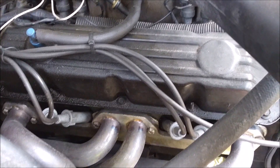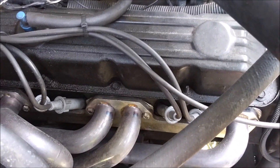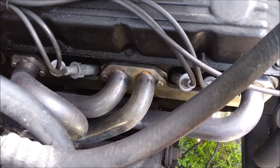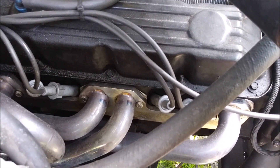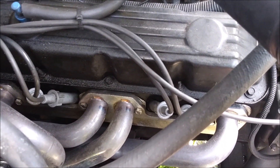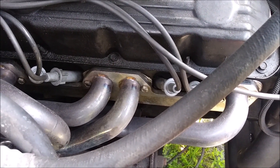If y'all plan on doing a swap like that, first things first: all the motor mounts and everything are exactly the same, as long as you use the Magnum engines. They bolt up the same way and locate the same way, so if your motor mounts are good you can reuse those, even though I do prefer to buy new ones.